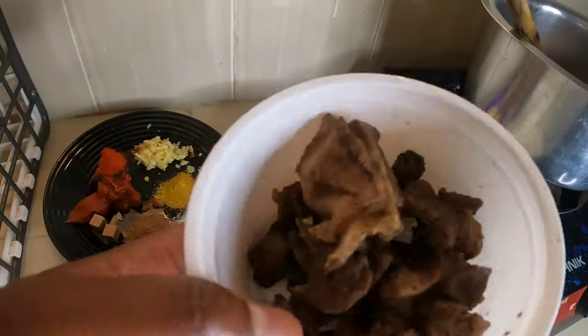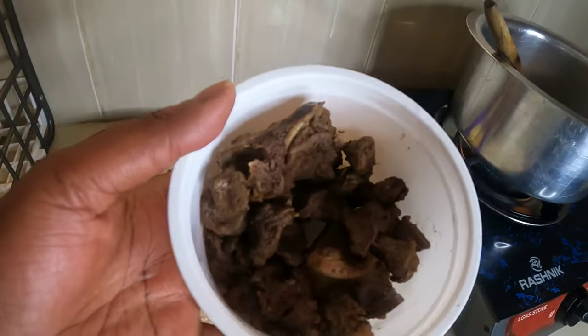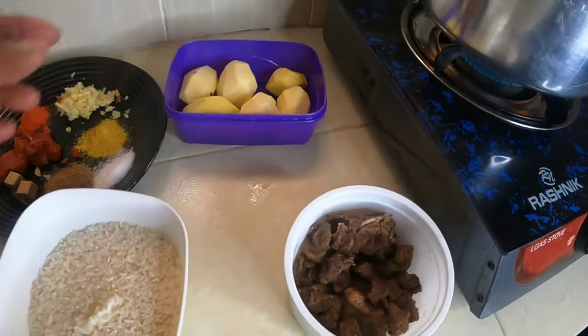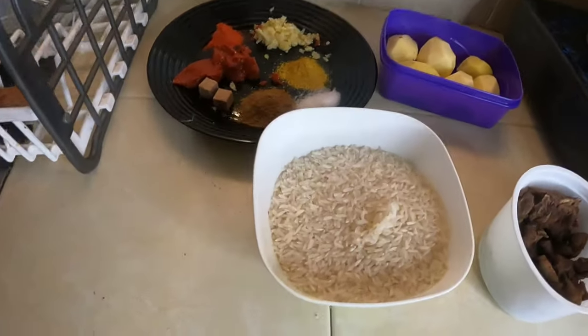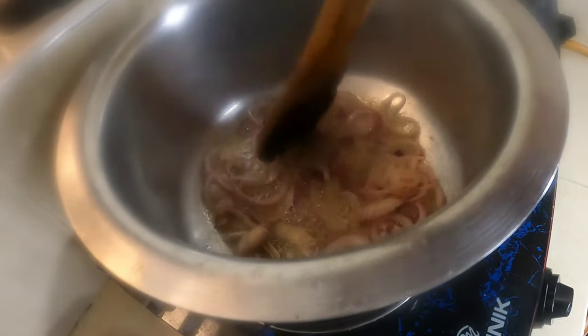Let me show you the ingredients. The main thing is meat — I got it for 250 Kenyan shillings. I don't have a refrigerator so I've already boiled the meat. We need rice — I've measured three cups total. And of course we need potatoes and onions — these are two onions.